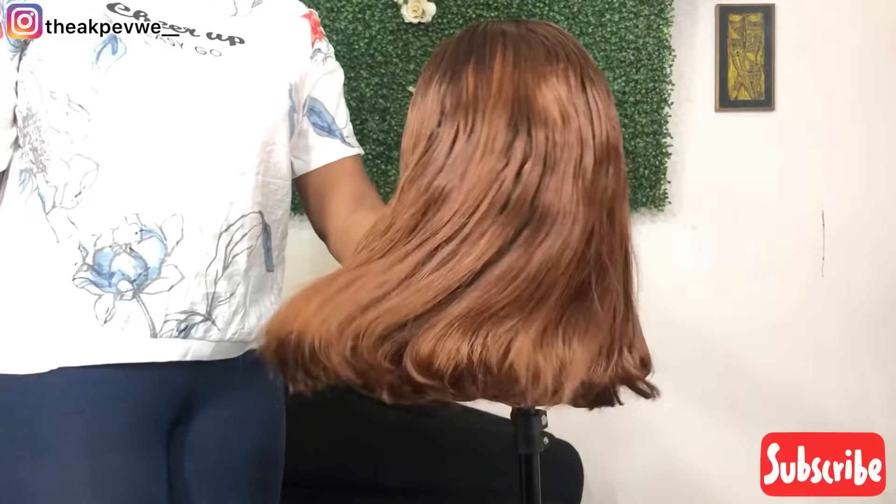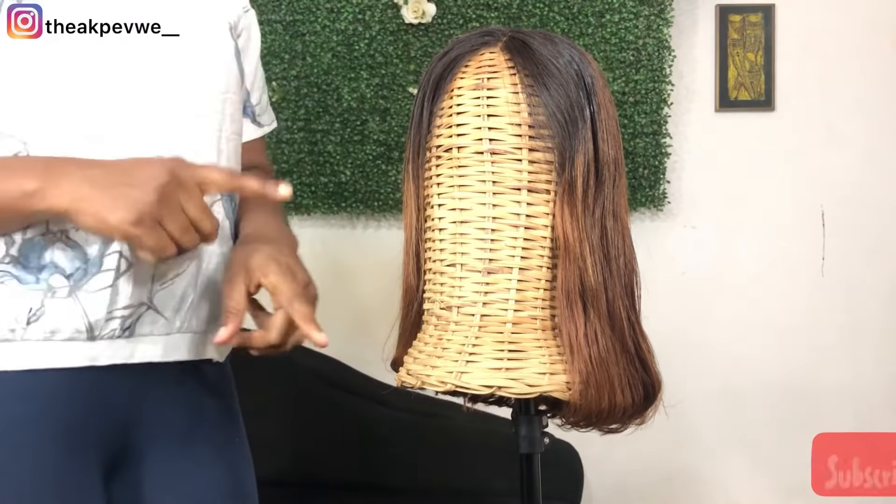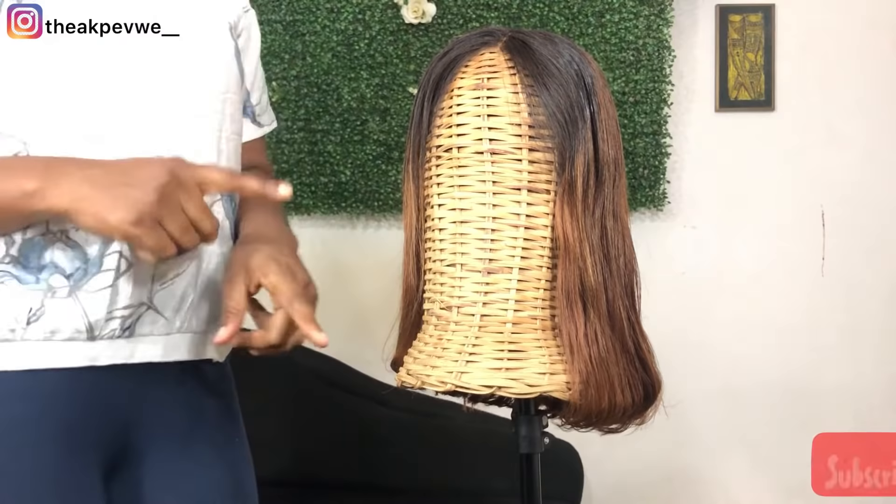Thank you guys for watching my video! Don't forget to hit that subscribe button and the bell beside it to get notified each time I drop a new video. Please like, comment, and share my video, and I will see you in another video. Take care, guys — bye!